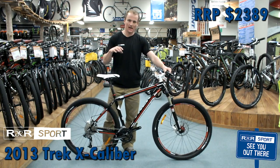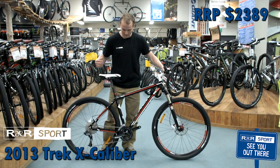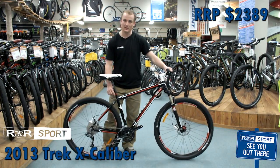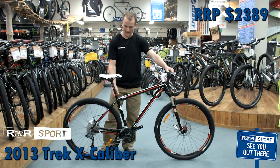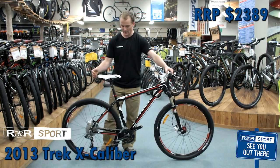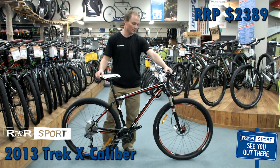Again, this is aiming for that intermediate to race market — somebody who wants to take their biking seriously. It's got a little bit more features on there. Simple little things like non-quick release; it's a 5mm Allen key adjust on the seat post, so you save weight. Just little things like that that Trek have done to make this bike a little bit more upmarket, a little bit faster, a little bit of a better ride.